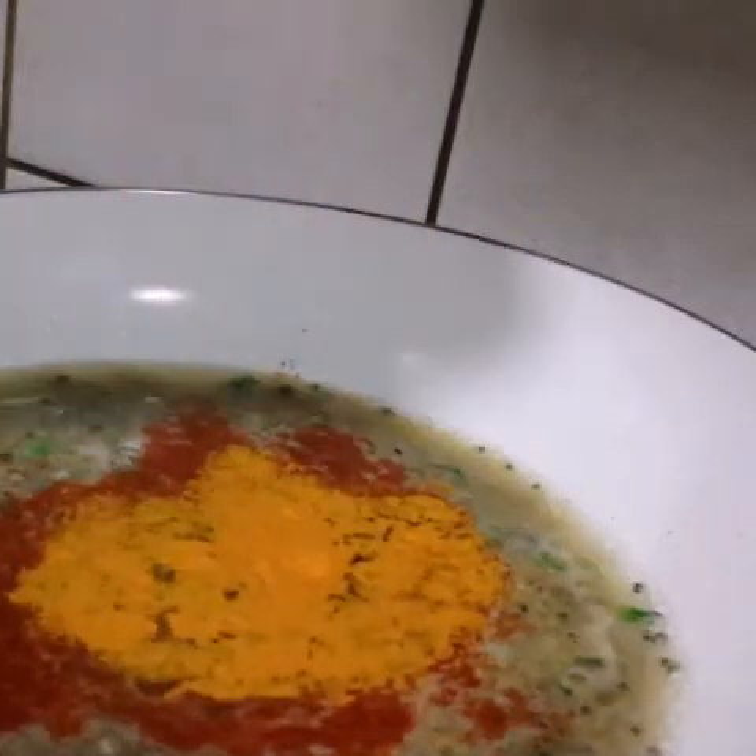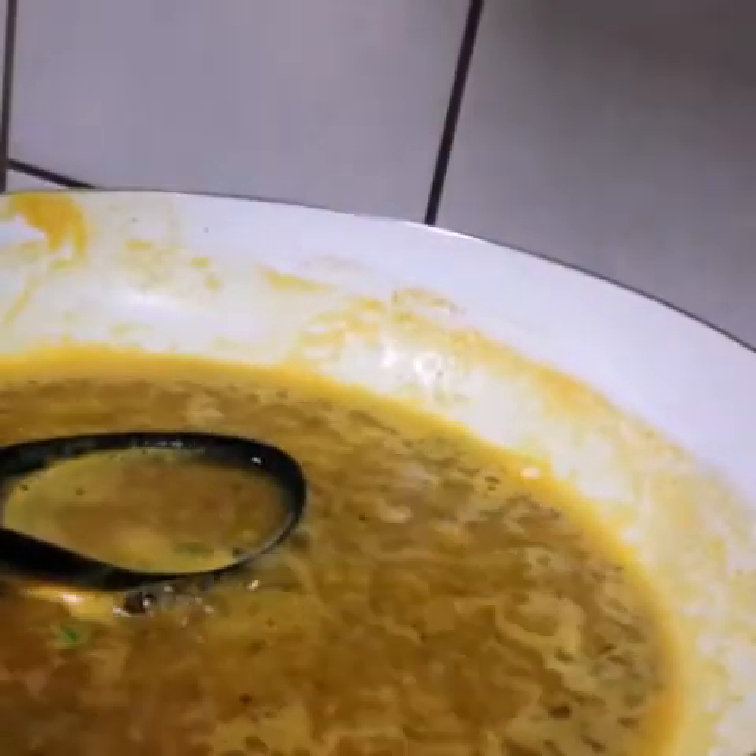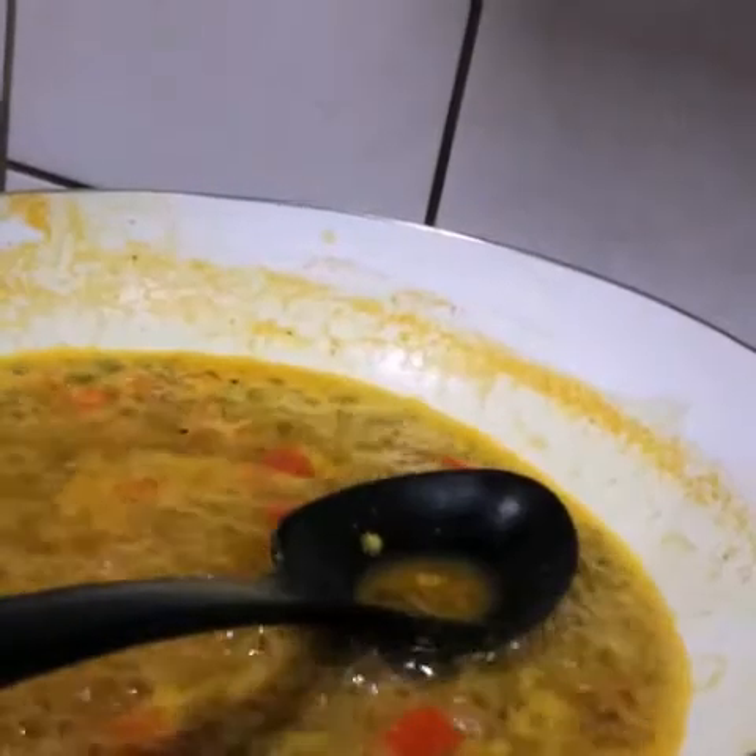Now let's add in all the other ingredients: salt to taste, red chili powder for that spice — about one teaspoon — and some haldi, half a teaspoon, and some coriander and cumin seed powder, three-fourth teaspoon. Stir in all the masalas and the flavors. Next I'm adding in about one tablespoon of chopped tomato. These tomatoes take really less time to cook, so I'm adding them at the end. Now let it cook until some of the water evaporates. I'm adding about half a teaspoon of sugar to balance all the flavors. It's been about four minutes — I'm going to cover it and cook so that the tomatoes get cooked.